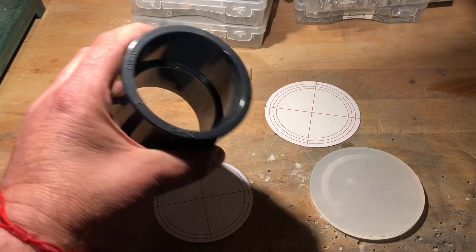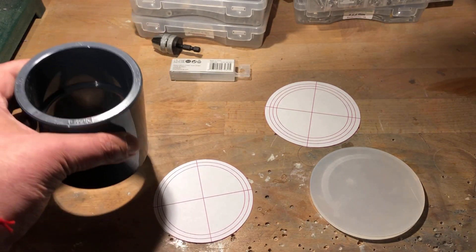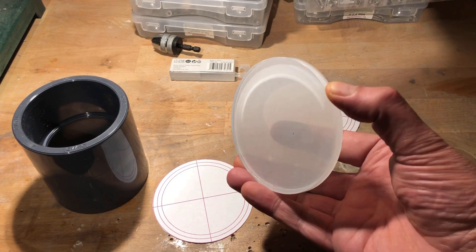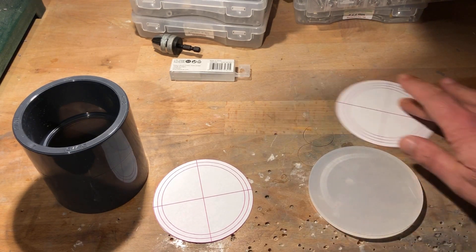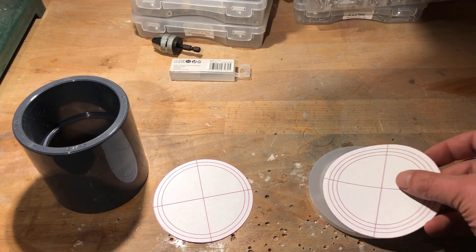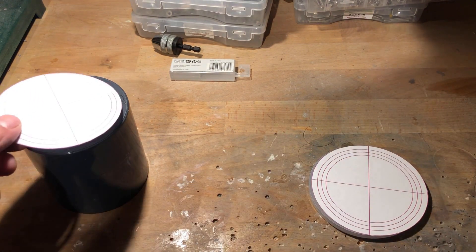As a chamber, I use a PVC sleeve with an inner diameter of 75mm and an outer diameter of 90mm. Four M3 threads have to be cut into the sleeve to fix the plexiglass disc with a diameter of 100mm and a thickness of 6mm. For this purpose, I have drawn and printed out corresponding drilling templates.